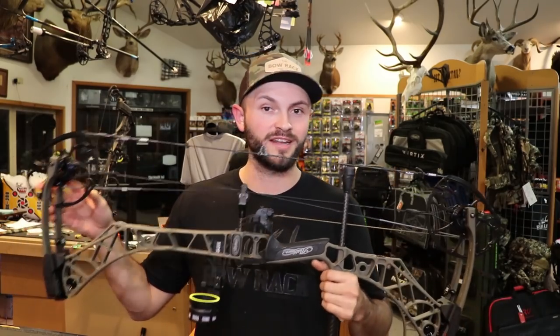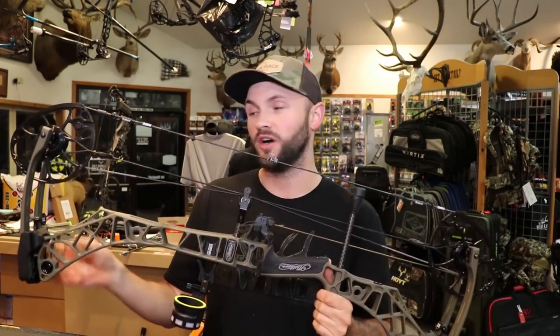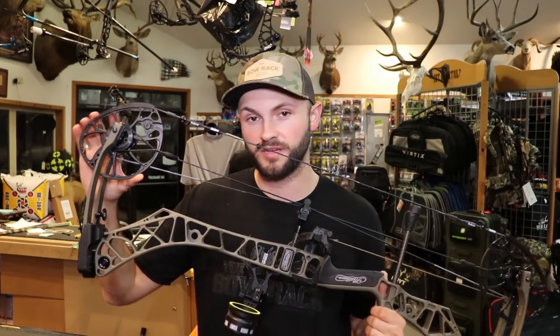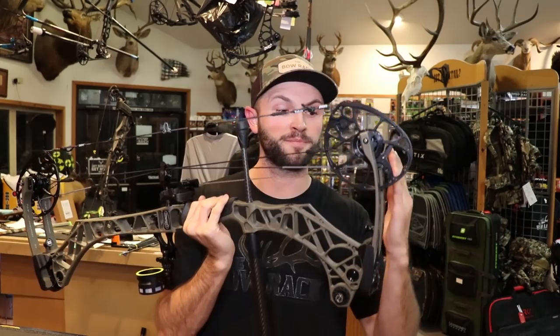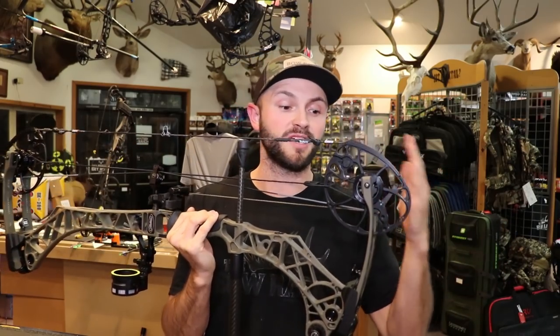As the name would suggest, it's 31.5 inches axle to axle — they lengthened it an inch and a half from the Verdict. It still has the same cams as the Verdict: the cross centric switch mod cam. Without having to back the limbs out, you can change between 60, 65, 70, and 75 pound peak weight. That's important because your limbs are most efficient when bottomed out. When they build these bows, the limb all the way bottomed out is when deflection is on point, brace height is exactly where it should be, and the limbs are most efficient. So being able to change peak weight without moving the limb pockets at all is pretty awesome.